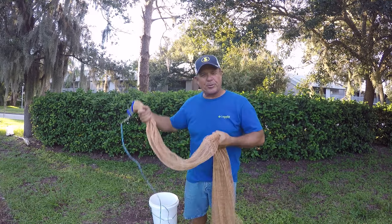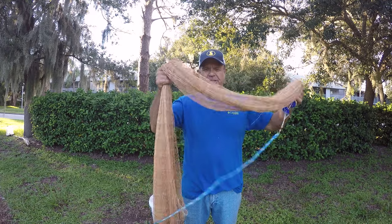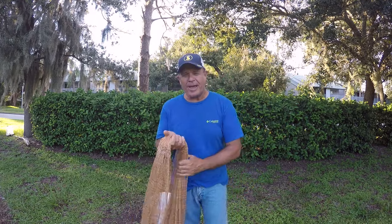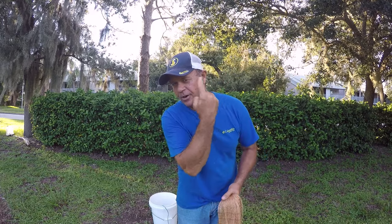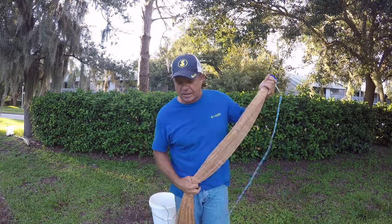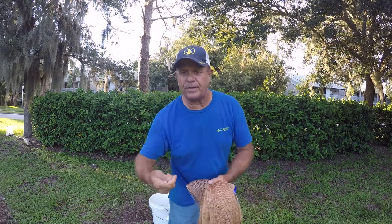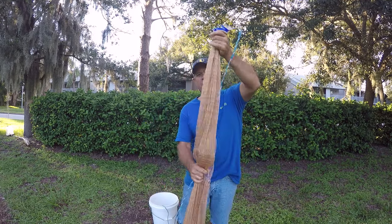Hey fishing friends, JC here with Rad Reeling Fishing. In this video I'm going to show you how I throw a six or an eight foot cast net. A while ago I made a video of how to throw a cast net really easily — I'll put a link to that video. This method I'm going to show you how to throw a cast net without putting the net over your shoulder or putting a lead line in your mouth.